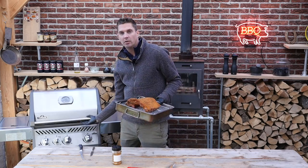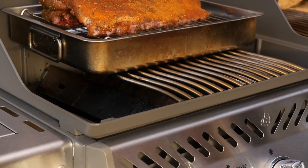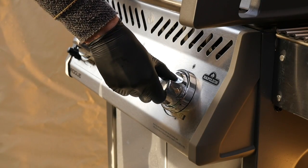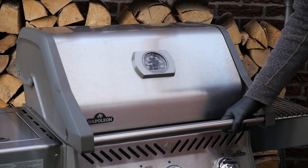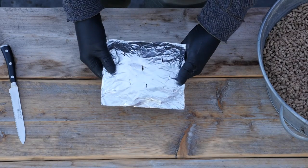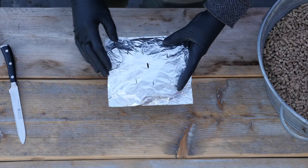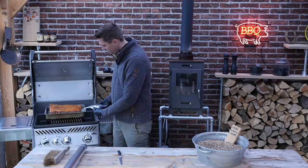We'll put this on our Napoleon Rogue. We're going to put it towards the back and we'll start up the two burners on the side on a fairly high temperature. We'll add some wood chunks later for smoking. Look at this beautiful pouch that we created — very easy to do. Just poke a few holes in there. The pellets will start to smoke and not burn because there's not enough air in there, but the smoke will come out on top of our burners.